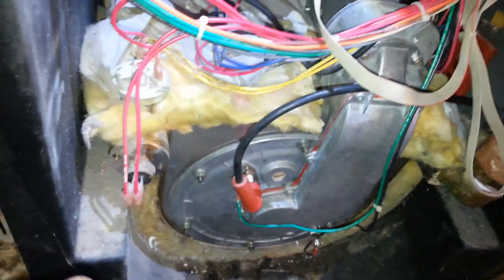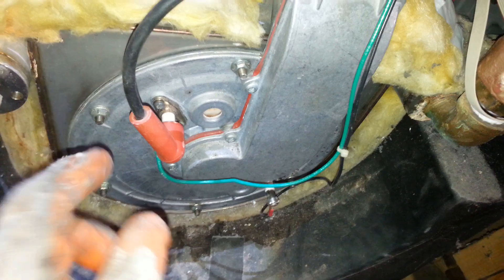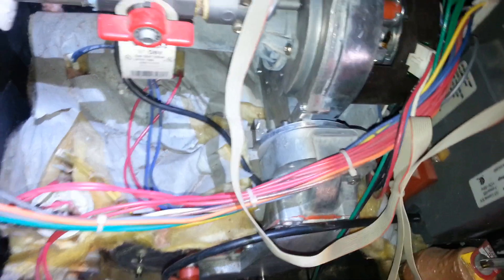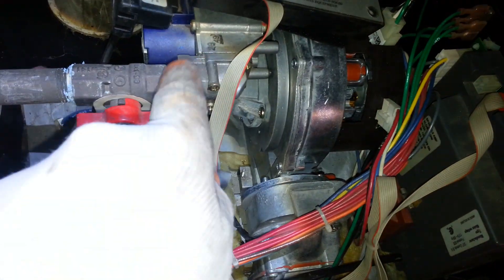After we took the gas pipe out, we took these six or eight nuts off. We took off the igniter and the flame sensor, and after that this whole unit is free.